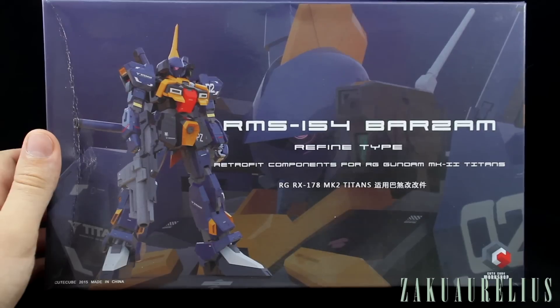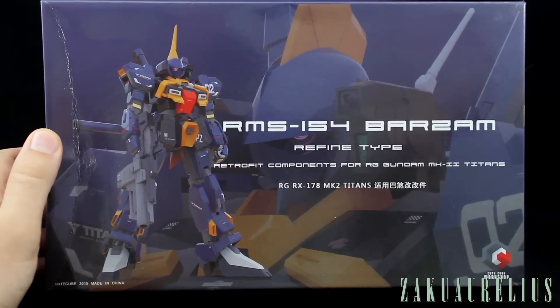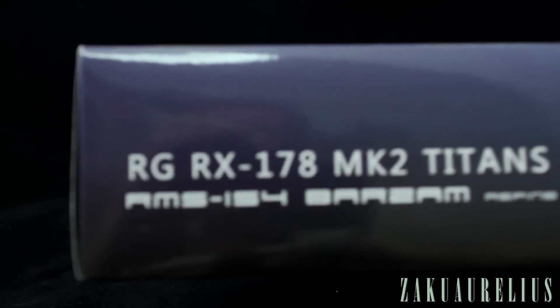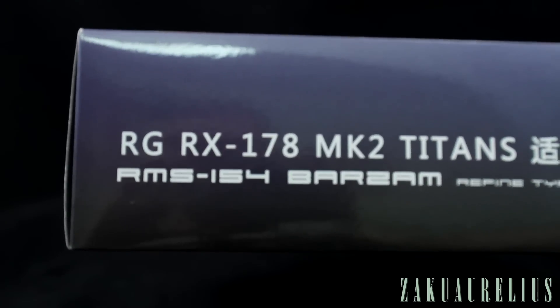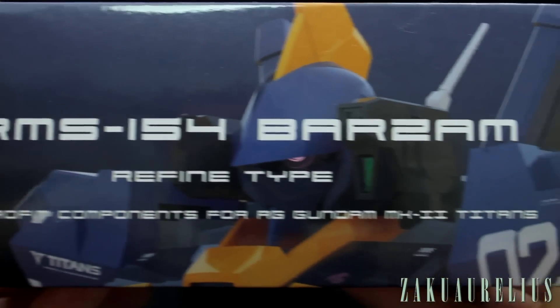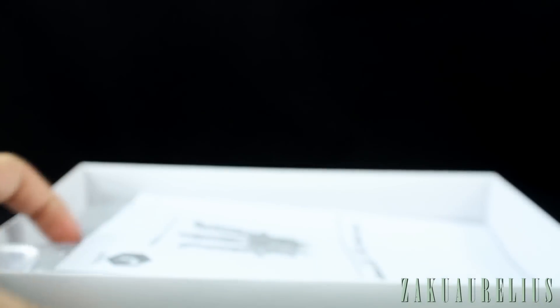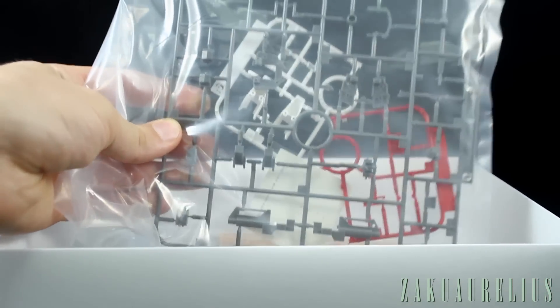They changed it up a little bit — it's usually the head and the mobile suit shown, but it's still really cool. Looking around the box, it's pretty simple: just the title on the side, some Chinese text, and the cover art repeated around the sides. It's a pretty nice, solid, sturdy box.